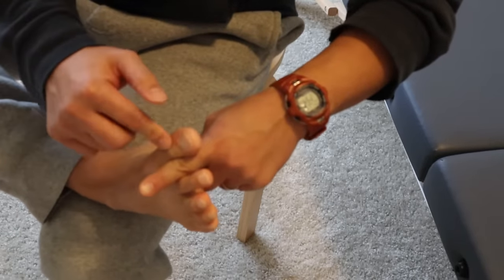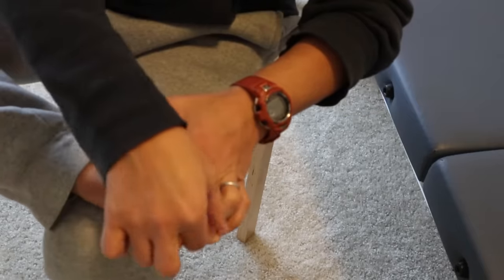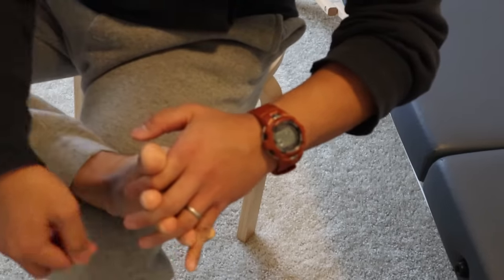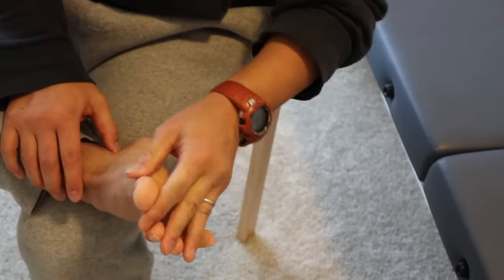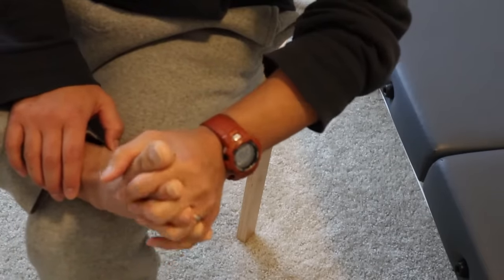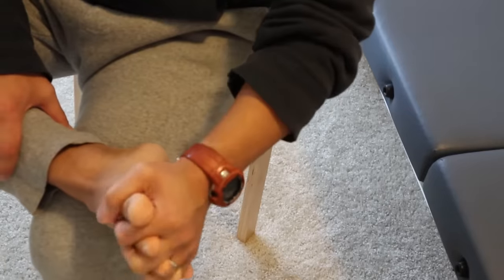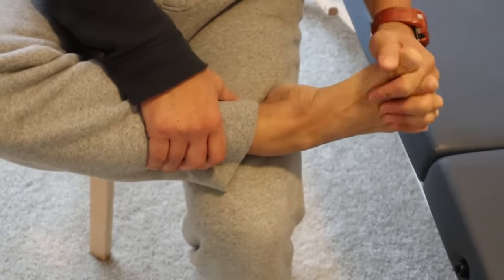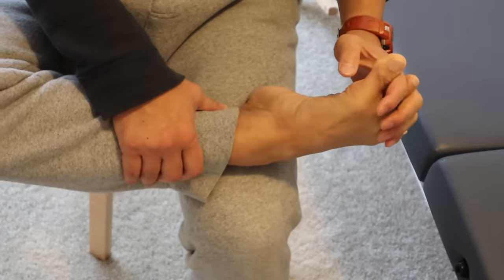Next, take my index finger between the big toe and second toe, my middle finger into the space between the second and third toes, my ring finger between the third and the fourth, and my pinky between the fourth and the fifth. If it's too uncomfortable you can just use part of your fingers, but if you're able, go all the way and lace your fingers with your toes. Hold it there, then gently extend all my toes and then down.